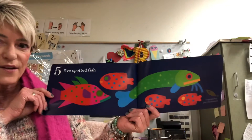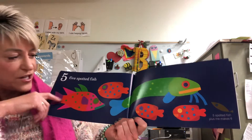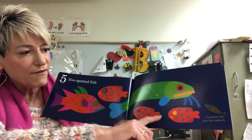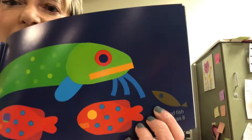How many do you see? Five spotted fish — one, two, three, four, five. Five plus me, right here's the plus me, or plus one, makes six. Five plus one more makes one, two, three, four, five, six.